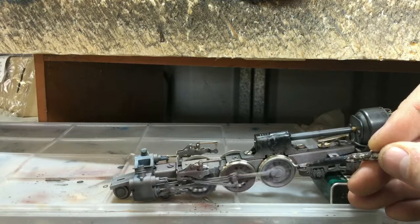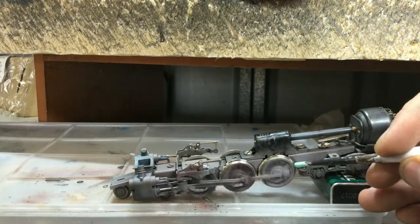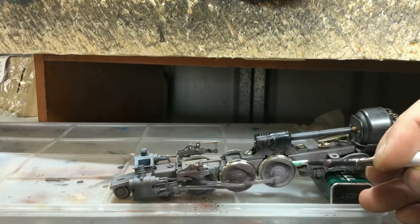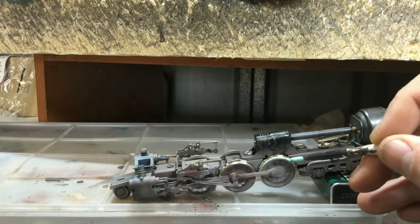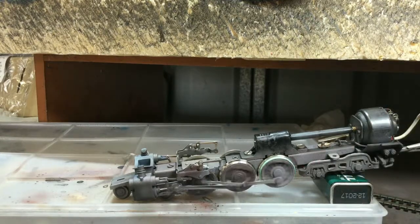Mine's been lying in a box for a while, so it's a little bit gunky. When it dries, it dries clear — so don't worry about the whole thing being green right now.